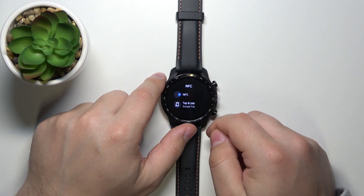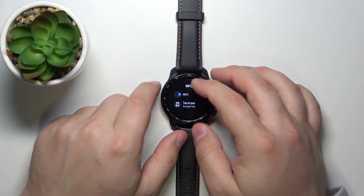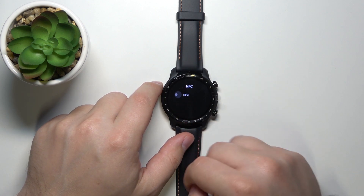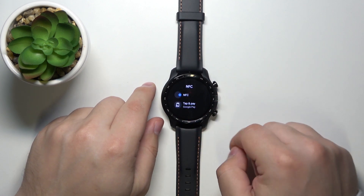Tap on it and here we have the NFC button. To disable or enable the NFC, simply tap on the button. If it's grayed out that means NFC is disabled, and if it's blue that means it's enabled.